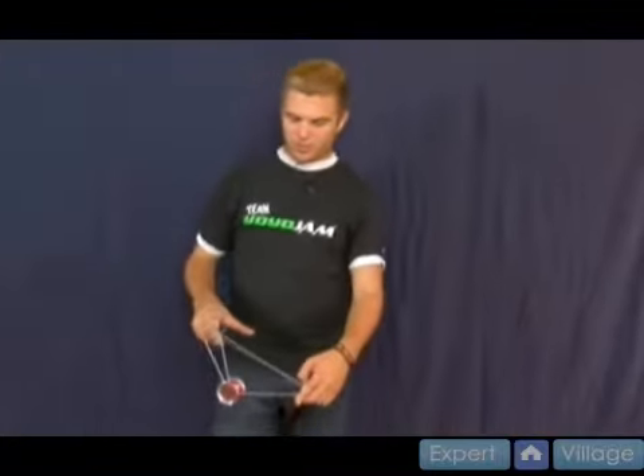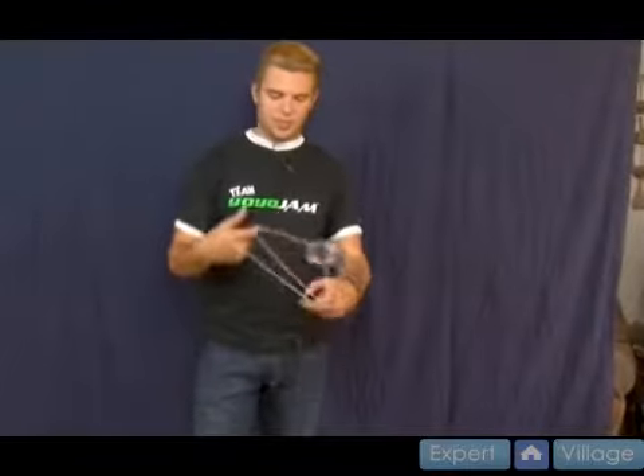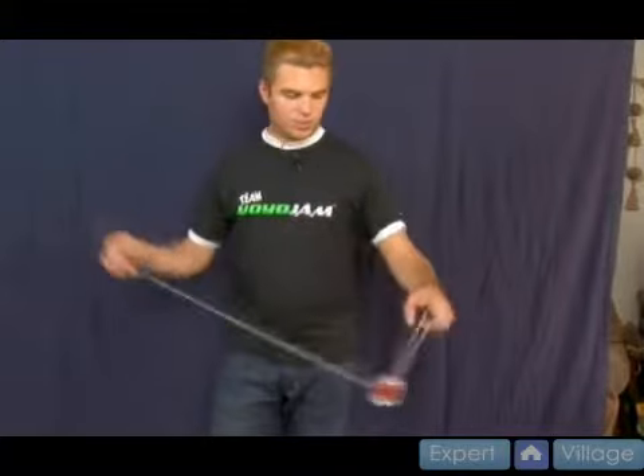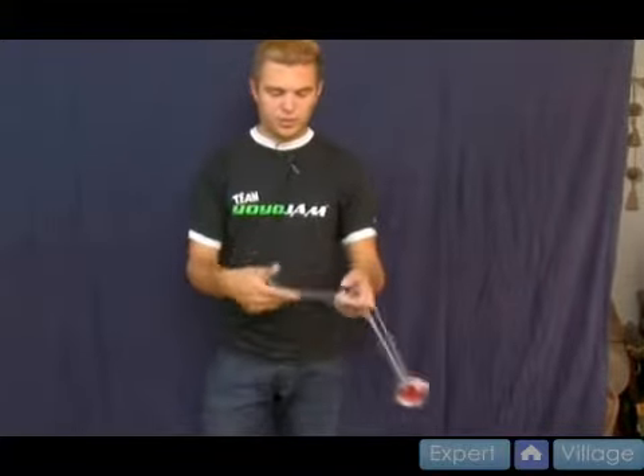So shock wave looks like this. It starts with a magic drop, comes on the back string, twist your hand in and come back. What's really cool about shock wave is if you practice enough and get this really smooth, it's a really nice flowing looking trick. It just comes back and forth, going in between your fingers.